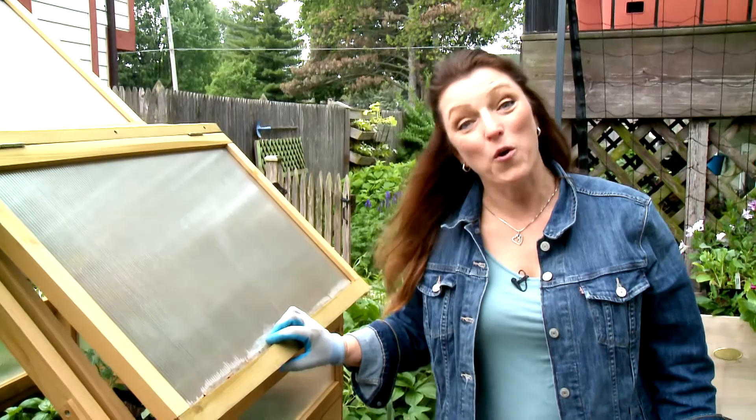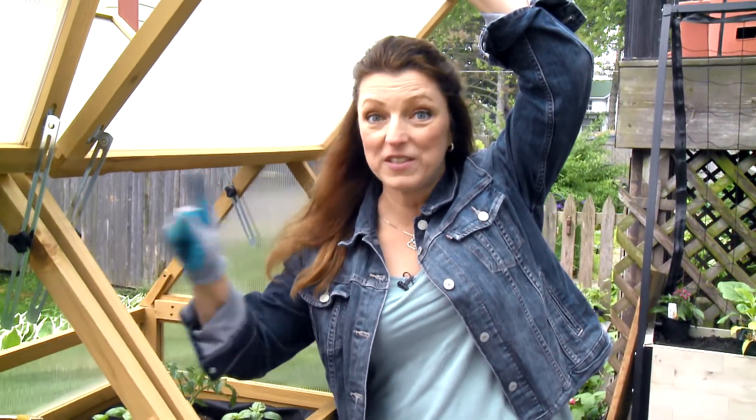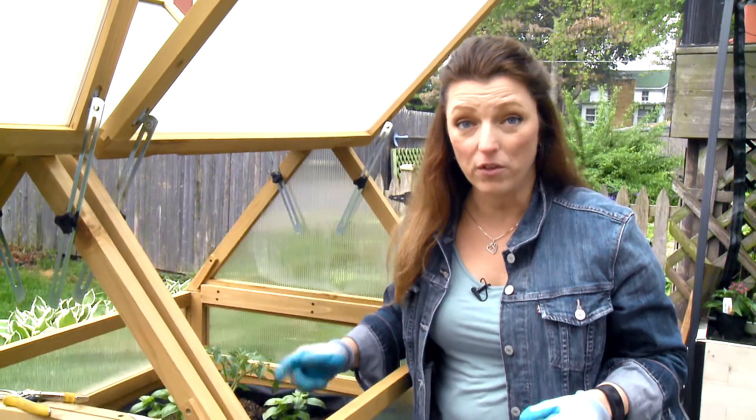Hi, I'm Shawna Coronado. Welcome to Easy as 1-2-3 Gardening Tips. Today, we're going to talk about how to plant a tomato. I'm using a cold frame, which is an easy way to protect your tomato from frost. We're planting in an elevated bed called the veg truck.